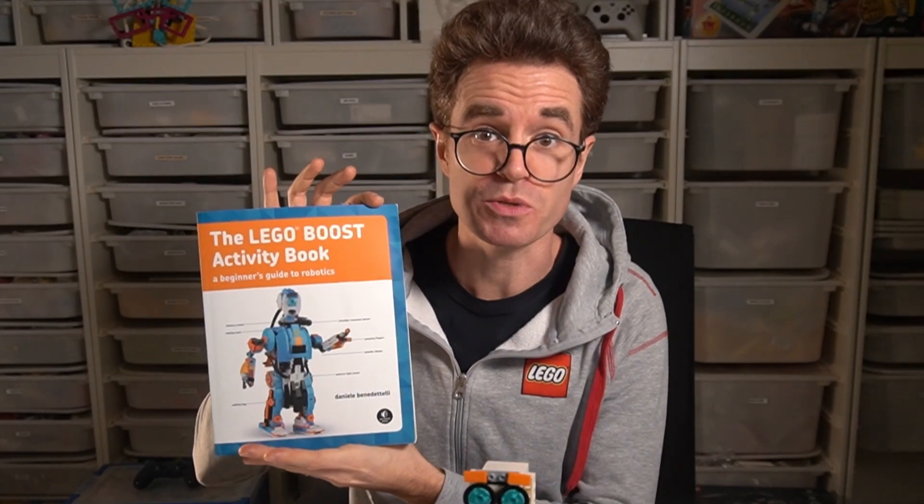By the way, if you want to learn more about LEGO Boost, I dive much deeper in my book — there's a link in the description for you to check it out.